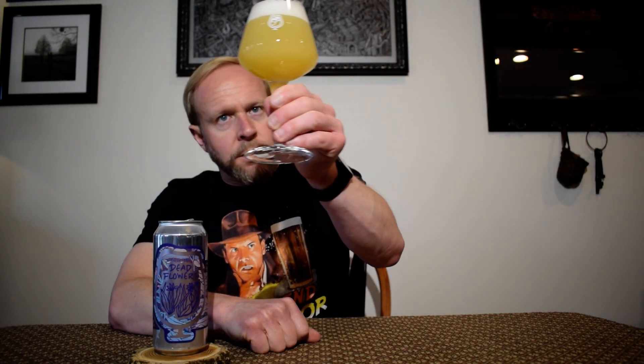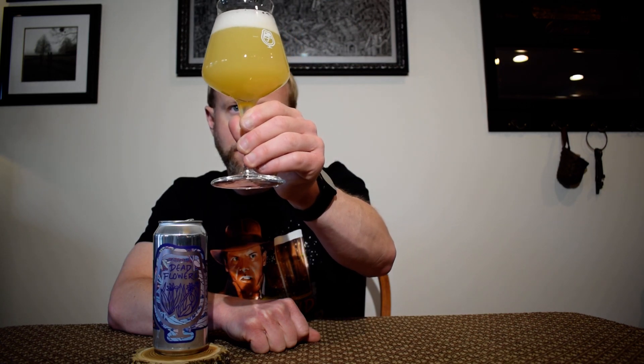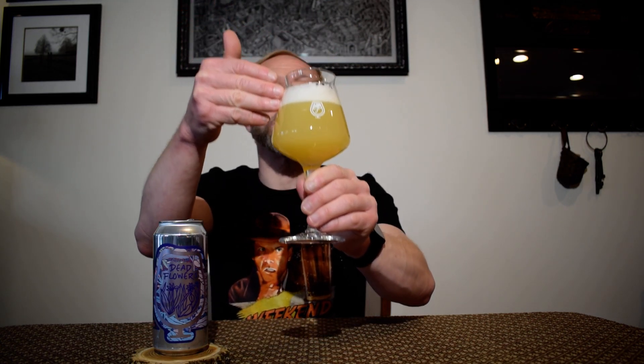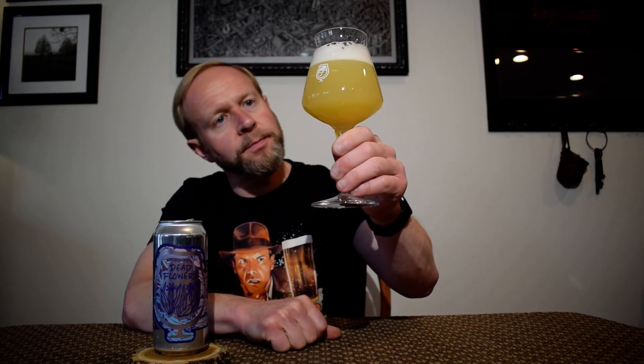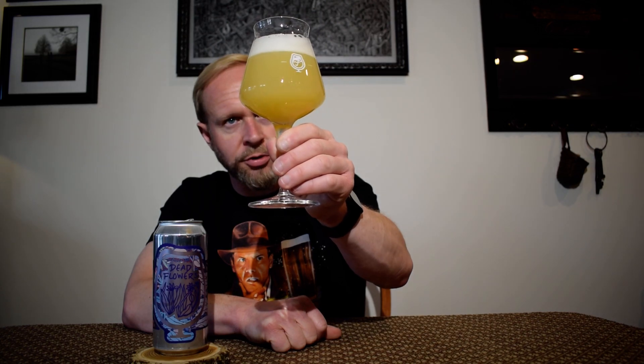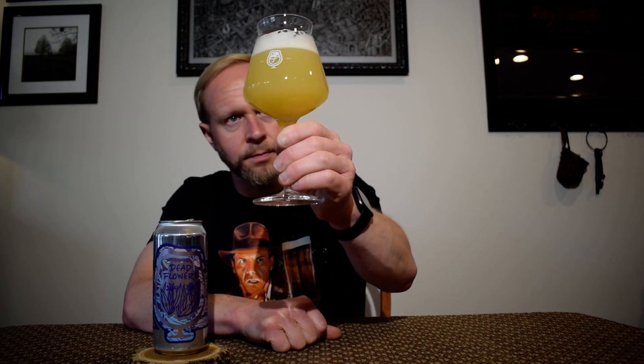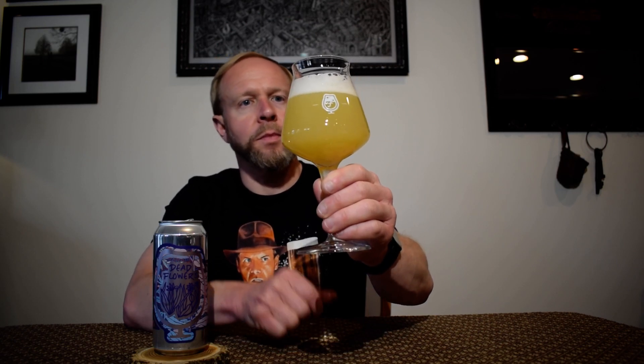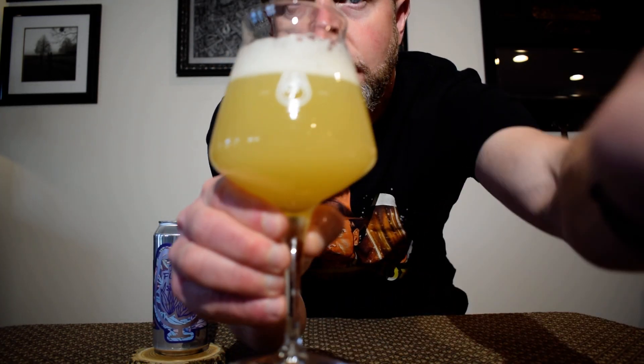So that pours out a nice, light, yellow, hazy color with two fingers of rocky white head. Yeah boy, that almost looks like pineapple juice, I would say. Very nice beer. Let's see if I can zoom in a little bit for you.